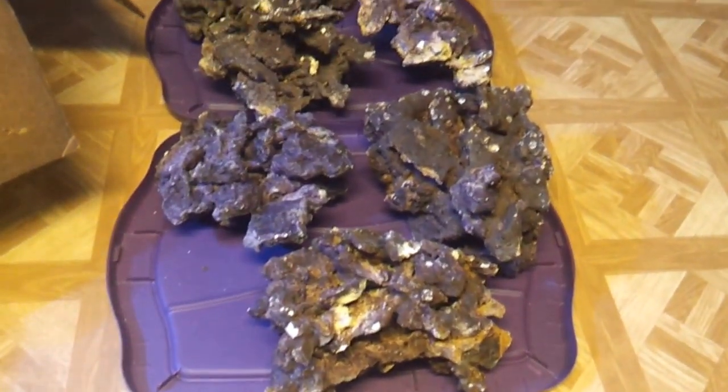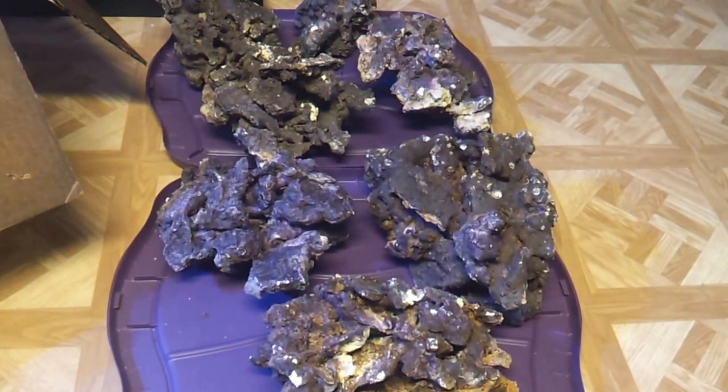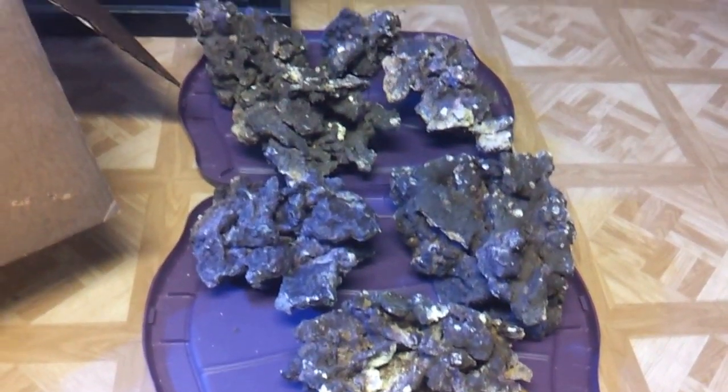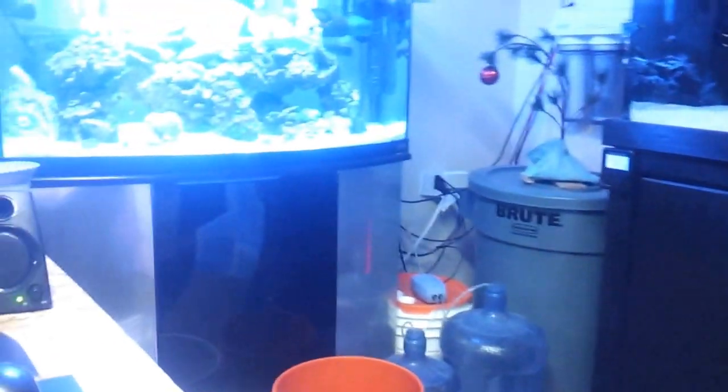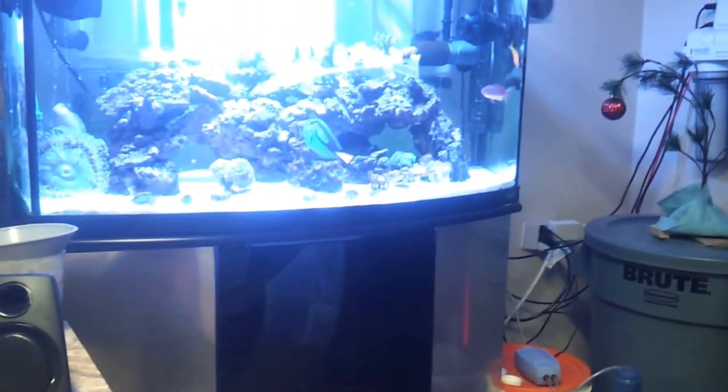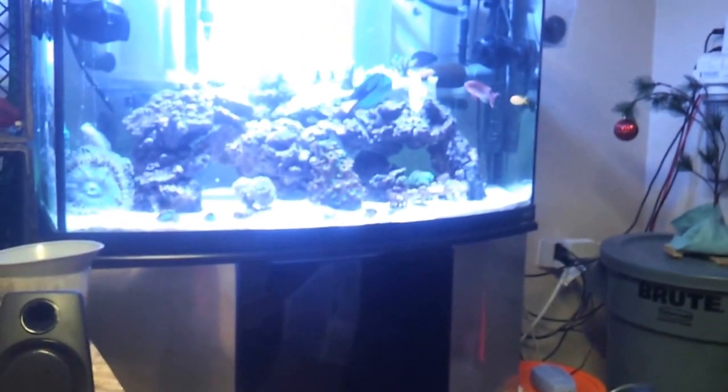So I'm going to go ahead and clean these guys up and get them in the tank, and kind of map myself out an aquascape so as I'm putting them together and adding pieces I can kind of flow with it. It is something that does take a while, so it ain't going to happen overnight.